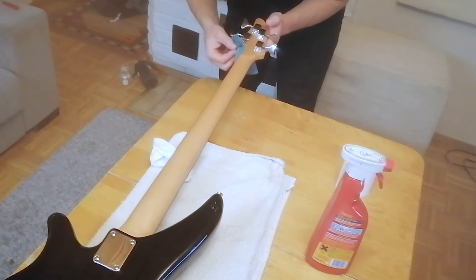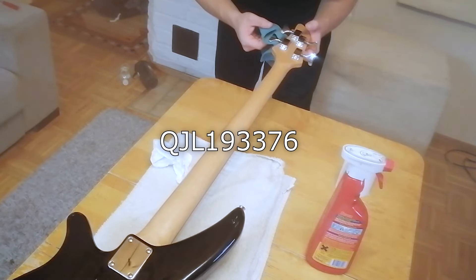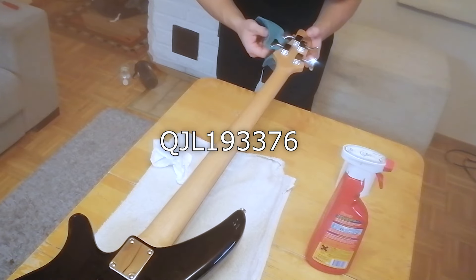There is the serial number actually — UJL193376.